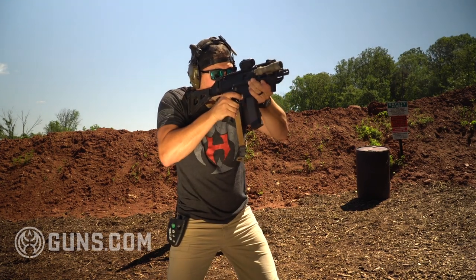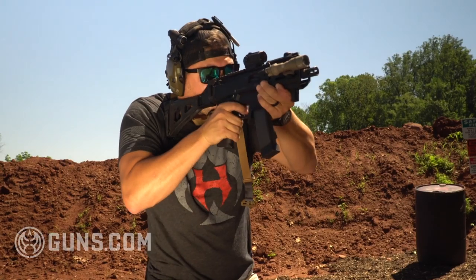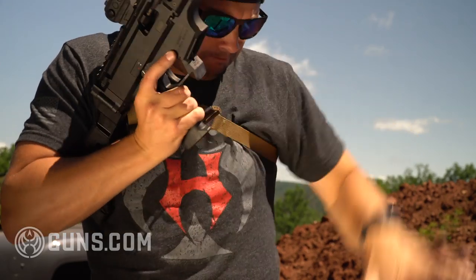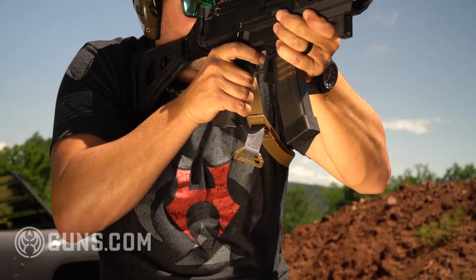The charging handle on the Scorpion is off to the side, it's not reciprocating, and it's towards the front of the gun. The big advantage with the Scorpion is it has a last-round bolt hold open, where the MP5 doesn't. The mag release uses a paddle, so you kind of have to strip the mags out — it does not have a button. The safety is ambidextrous.